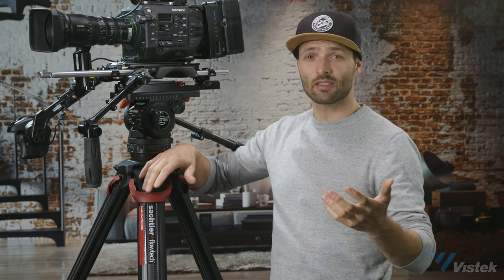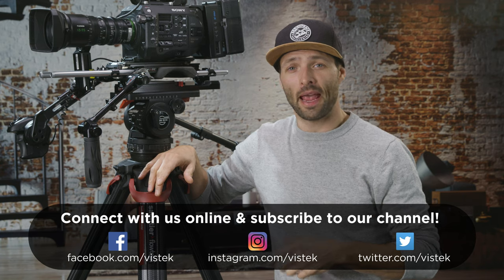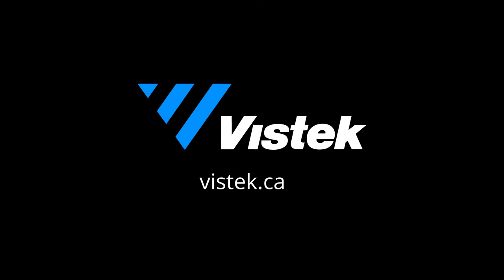Thanks so much for watching. Please subscribe to our channel and like us on all the socials — all links are down below. I'd love to hear your experience with tripods and fluid heads and any advice you have that the community could benefit from in the comment section below. Happy shooting!